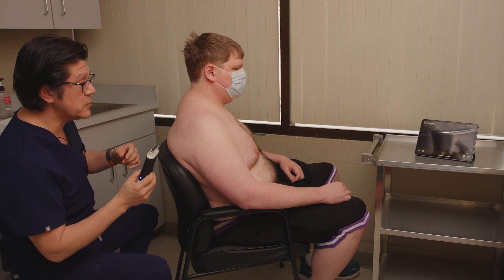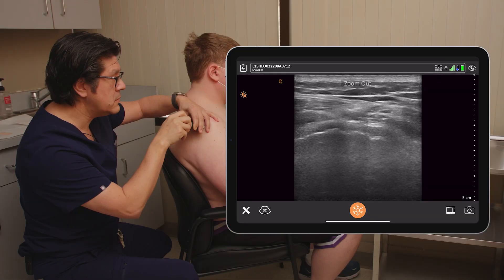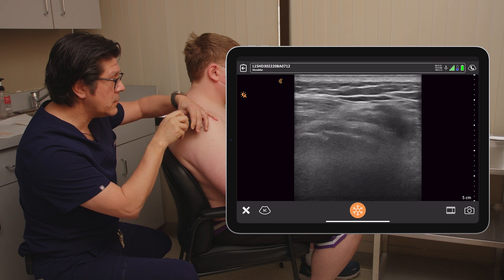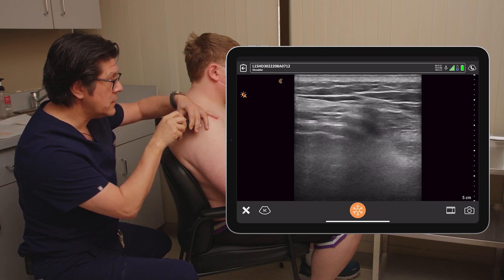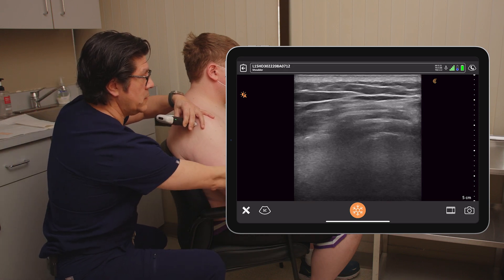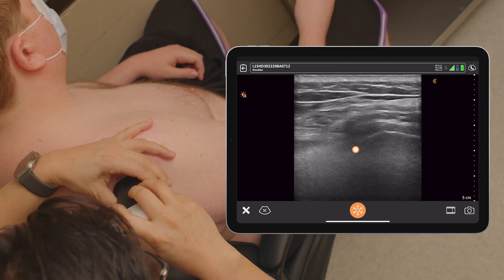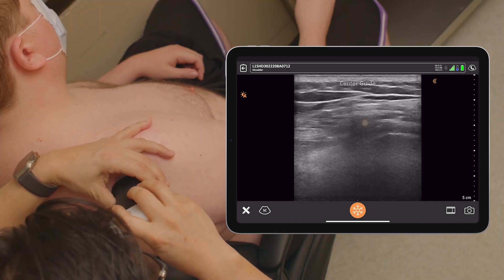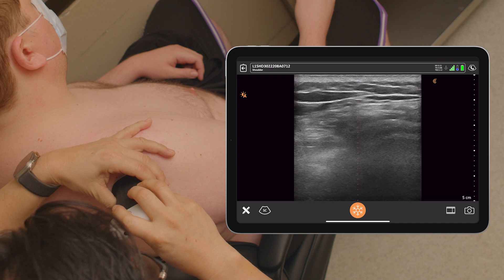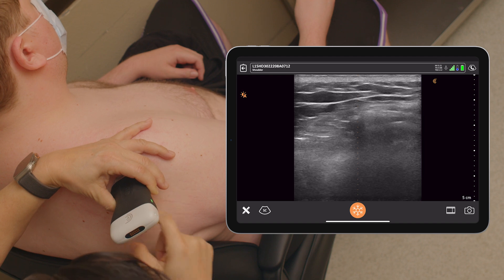First, we're just going to do a little bit of ultrasound to evaluate it. Let's take a look. Zoom out. Let's make sure we're seeing it well. Yes, we are. Very nice. And there is our spot. Center guide. There we go. And there's our entry there. Perfect. So our spot will be right there.